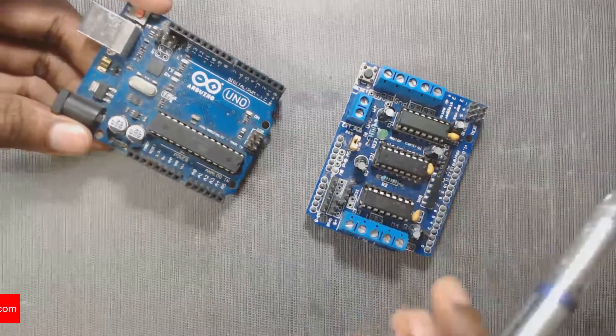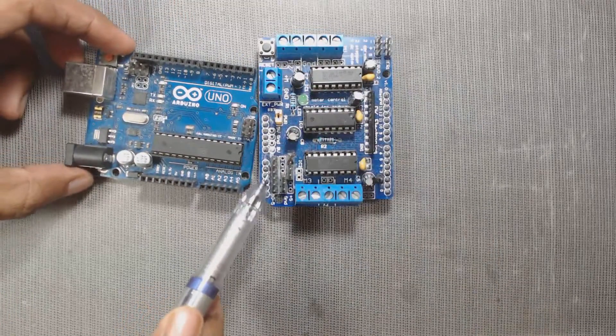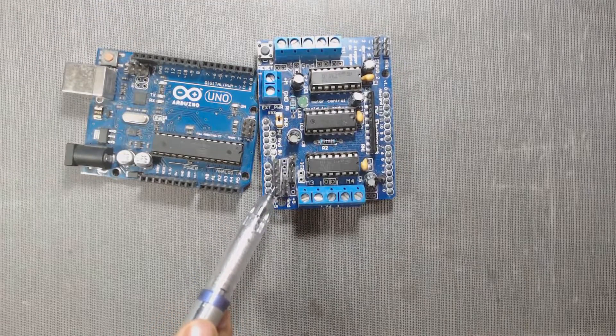You can also solder header pins like this to connect your sensors to the analog pins.